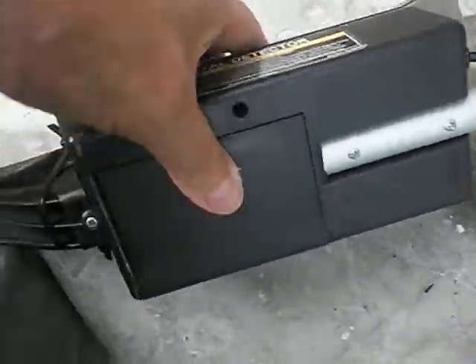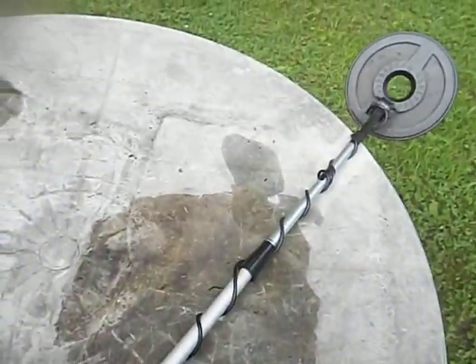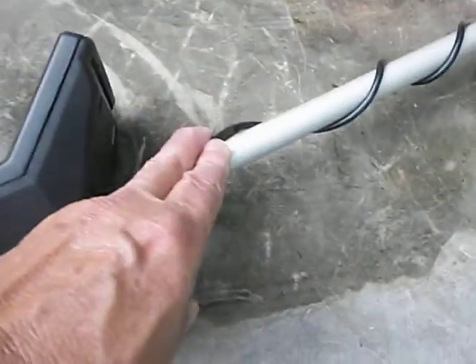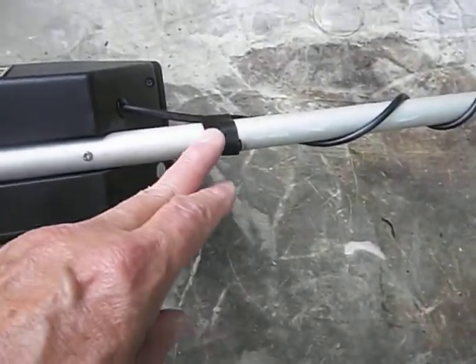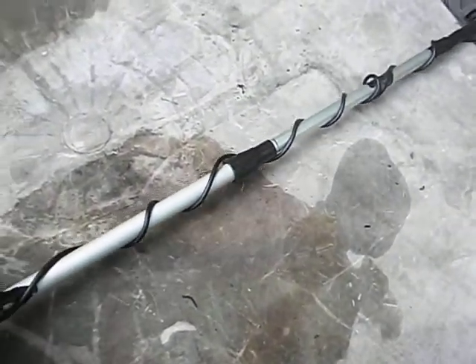It has a battery compartment back here that holds six AA batteries. Right now I've got some Procell Duracells in there. This is not waterproof. Even though the coil on this detector is supposedly waterproof, once you tilt it back and you've got water in the tube after sticking it down in water, it runs right into your battery compartment and electronics — your detector is cooked. So if you're going to be hunting in the water, fill the tube with silicone caulk somewhere in here to keep the water from running back down. Put silicone around the wire where it goes in too.